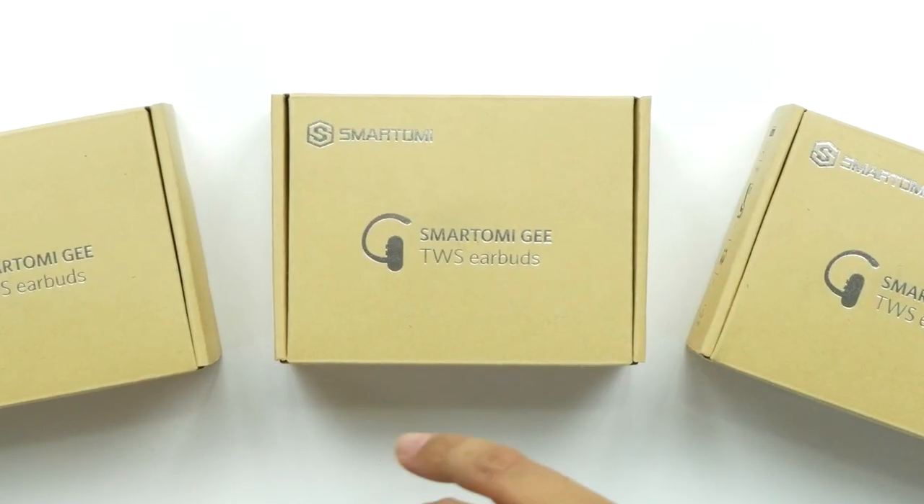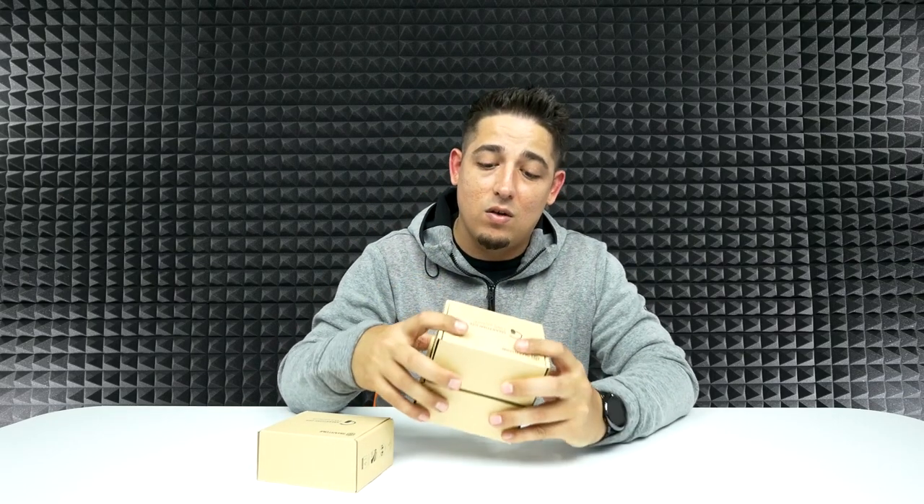What's up guys, welcome back to Unboxed Junkie. My name is Matt and today we're looking at some more true wireless earbuds — these are the Smarthomie G's. You're probably wondering why I've got three of them. I'm going to give two of these away because I'm going to put one in my ear, and I don't want to give that one away — that's ew. Stick around at the end of the video for more details on that, and I've also got a coupon code for you guys.